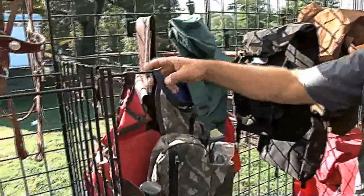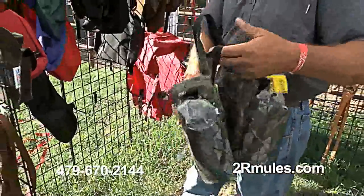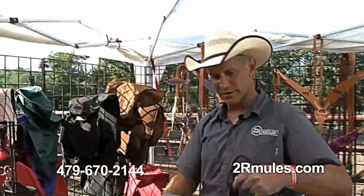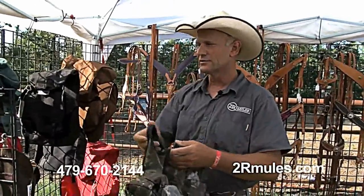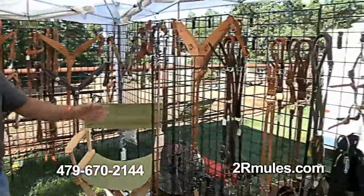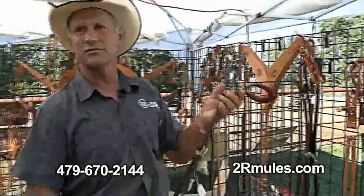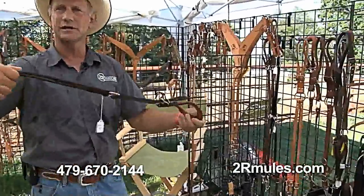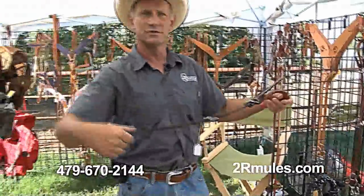Saddlebags of all styles — size horn bags are very popular. Got two water bottle holders, different colors, about any color you want. Pockets for your camera, and a place to put your lunch when you're out on the trail. We also carry croupers — a lot of people don't like the breeching; they'd rather have a crouper on their mule. We do single strap or double strap; it goes around the tail and hooks to your saddle to hold it in place and keep it flat and forward on your mule.